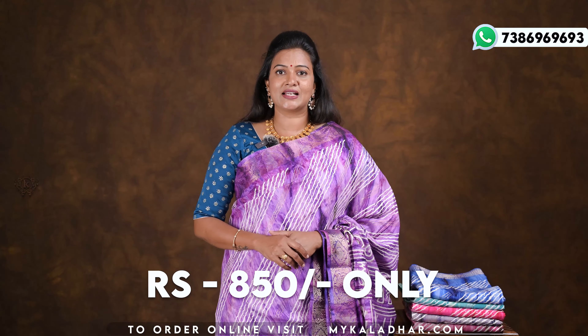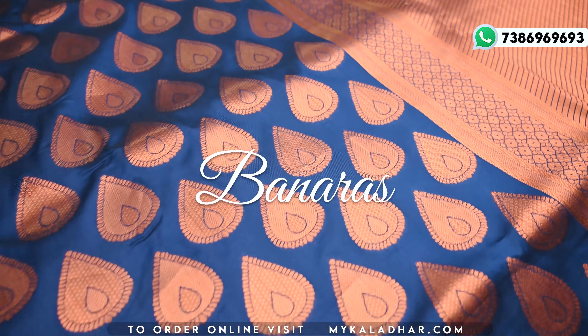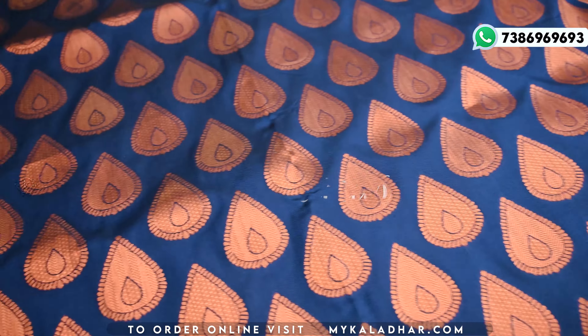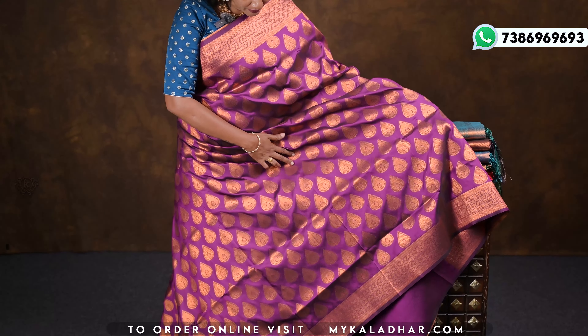The price is 850 rupees. This design is available in blue color, sea green color, pink color, grey color, onion pink color, and purple color. The fancy design is the same pattern throughout each color variant.